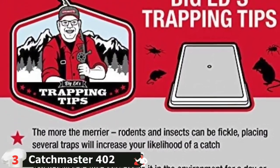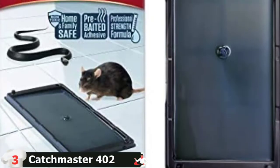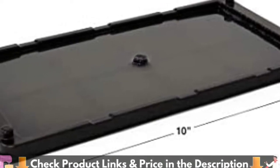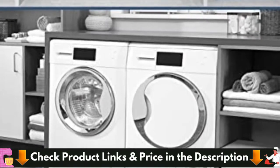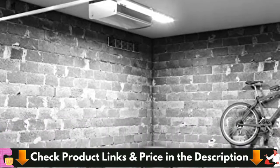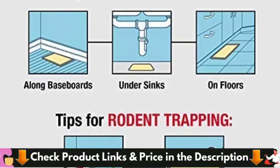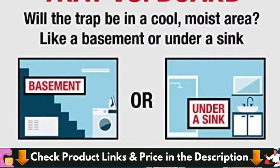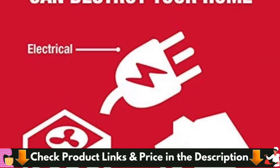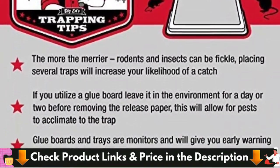Scented with a special formula to attract insects, Catchmaster's glue traps are designed to keep your family protected and safe from unwanted pests. They are intuitive, secure, and effective. If using in an area with dust or other debris, fold the trap into a tunnel to protect the glue. Products are tested under the harshest field conditions to ensure maximum reliability. Can be used indoors in residential, commercial, or industrial buildings, and sensitive areas where rodenticides or snap traps are undesirable or prohibited. Glue boards are proudly made in the USA — fast-acting and non-toxic.